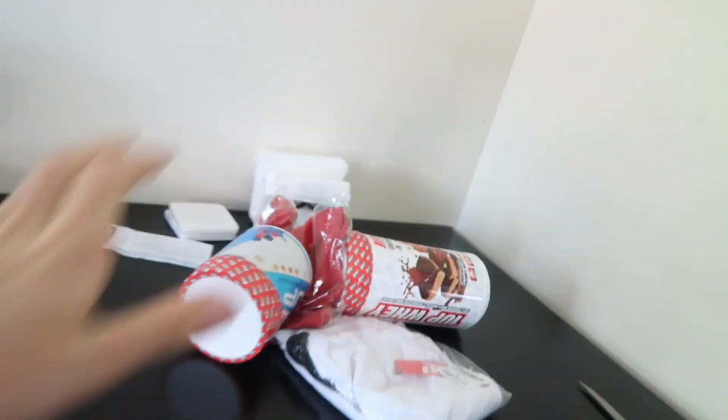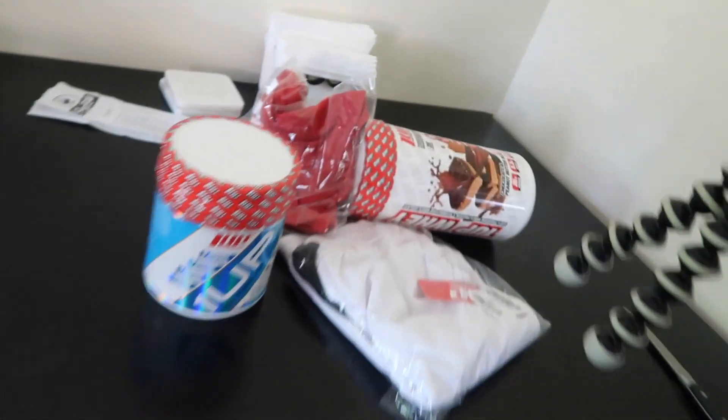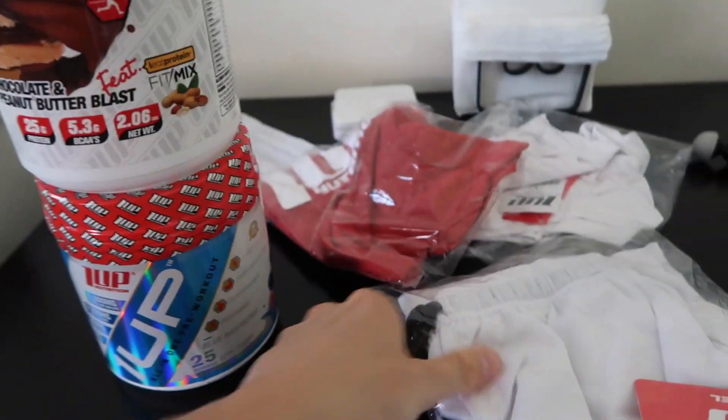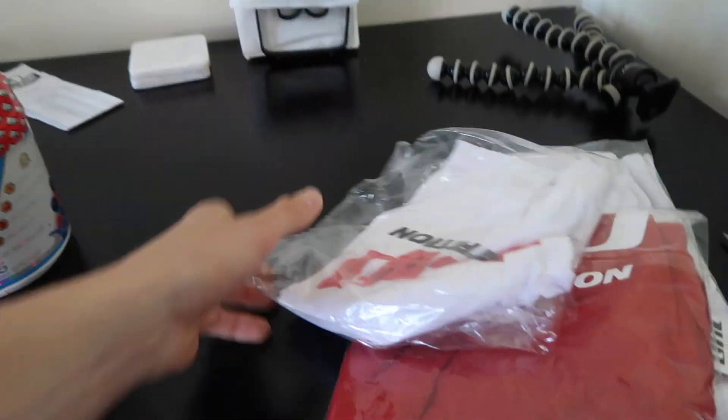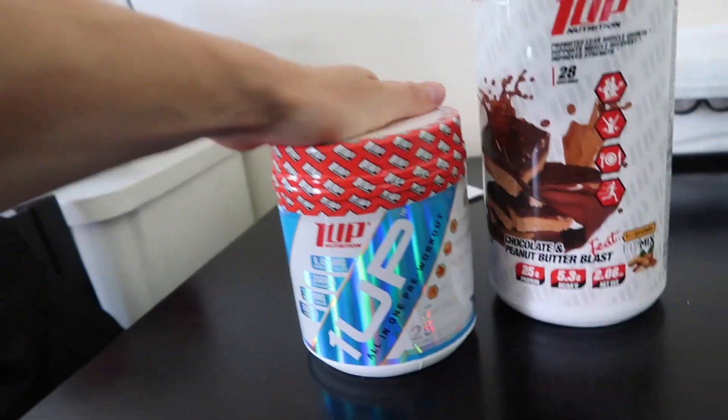We just got back from the gym — it was a killer workout. We came home to some One Up Nutrition goodies. Got some more pre-workout, my absolute favorite protein powder in the world, and it looks like they hooked us up with some more swag — some white shorts and another tank top. I want to talk about these two things real quick.